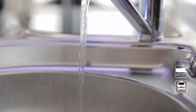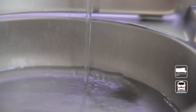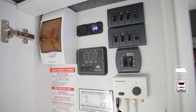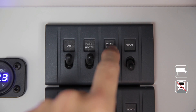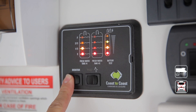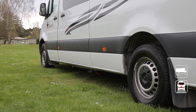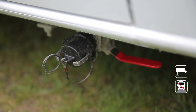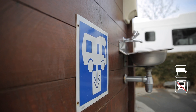The grey water is the water collected from the shower and the sink. Check the level of the grey water tank at the control panel regularly — turn the water pump switch on first, then push the monitor button. When it's time to empty your grey water tank, you'll need your grey water hose from the back of the vehicle and connect it to the outlet for the grey water tank. Please empty at a registered dump station.